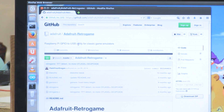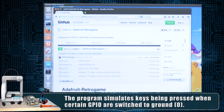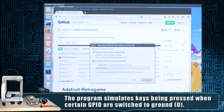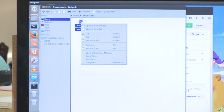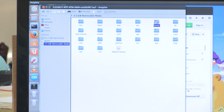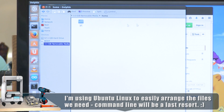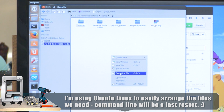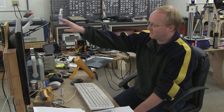It's the Adafruit Retro Game repository, and these are everything we need to compile our own version. The one we'll be editing is retro_game.c. I'm going to download the zip file and put it in our downloads folder. We're going to copy the zip file that we just downloaded and put it onto our Raspberry Pi file system card. Now we need to compile the C program that will map the GPIO to keys. We have the Raspberry Pi hooked up on the network, so I'm going to SSH into it remotely.